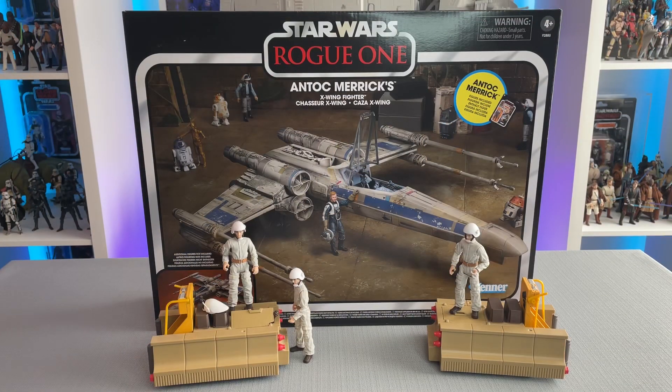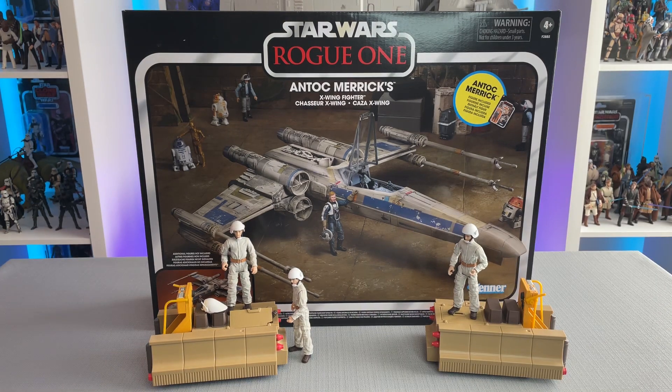After a long morning of checking several different Targets, I finally got lucky and was able to secure myself a pair of Blue Leader and Antoc Merrick's X-Wing Fighter. Many collectors have been looking forward to this vehicle for several months, but there have been some concerns as well. Target removed the item from their online store and app, and Hasbro has only stated that it will be on shelves this fall. I checked several stores, spoke with a few employees who had no answers, and was fortunate enough to find a pair towards the end of my trip. I hope that Target will make this available for online purchase and help alleviate the stress of endlessly searching for our collectibles.